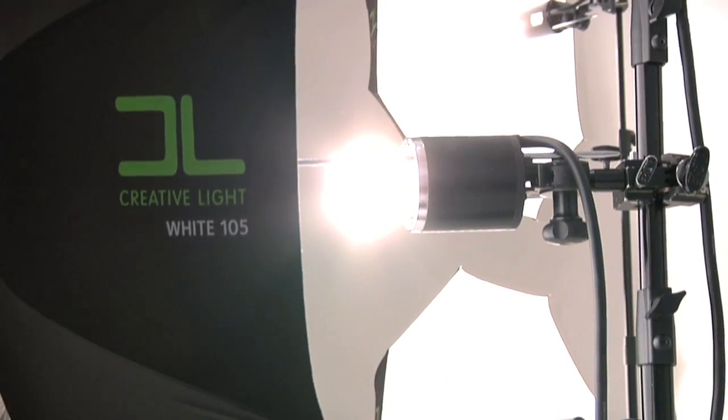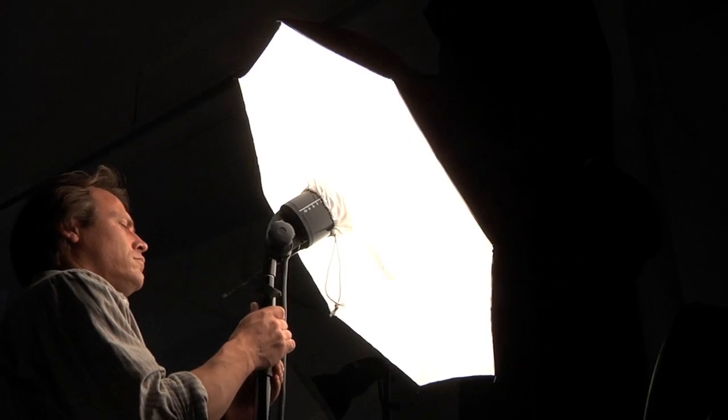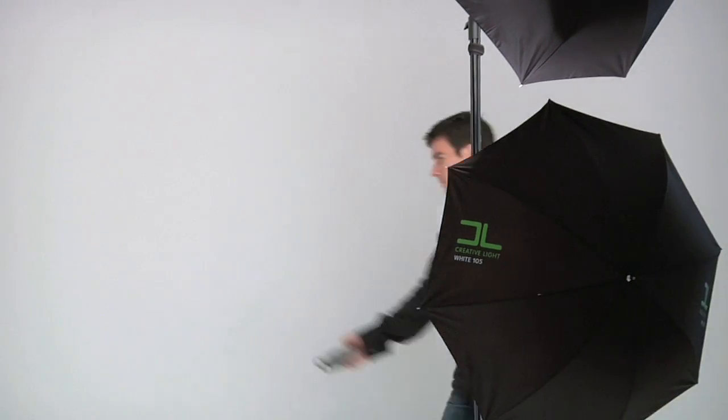Today I will be showing you the line of Creative Light Umbrellas. Creative Light Umbrellas are simple light shapers. They are extremely portable and easy to set up, making them ideal for location work and any time you need to set up quickly.